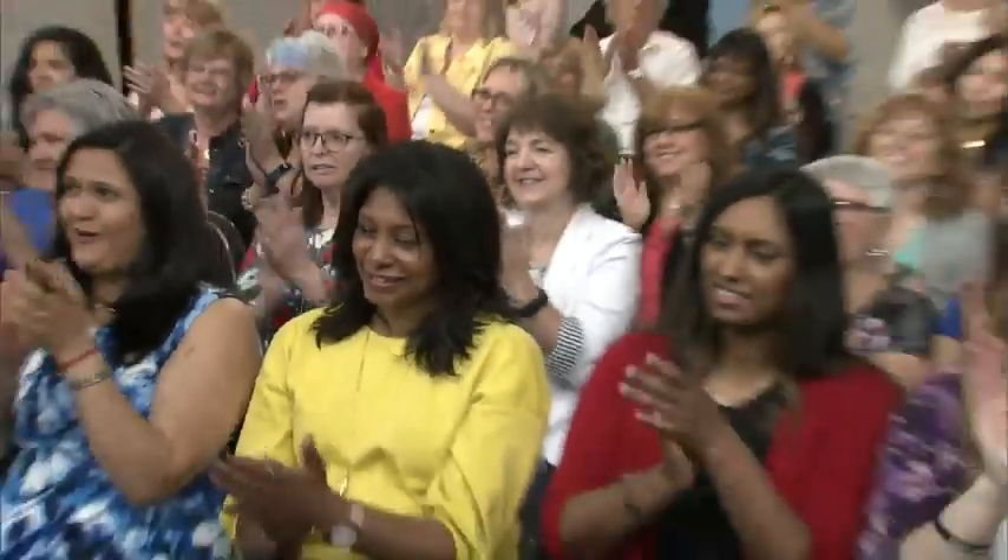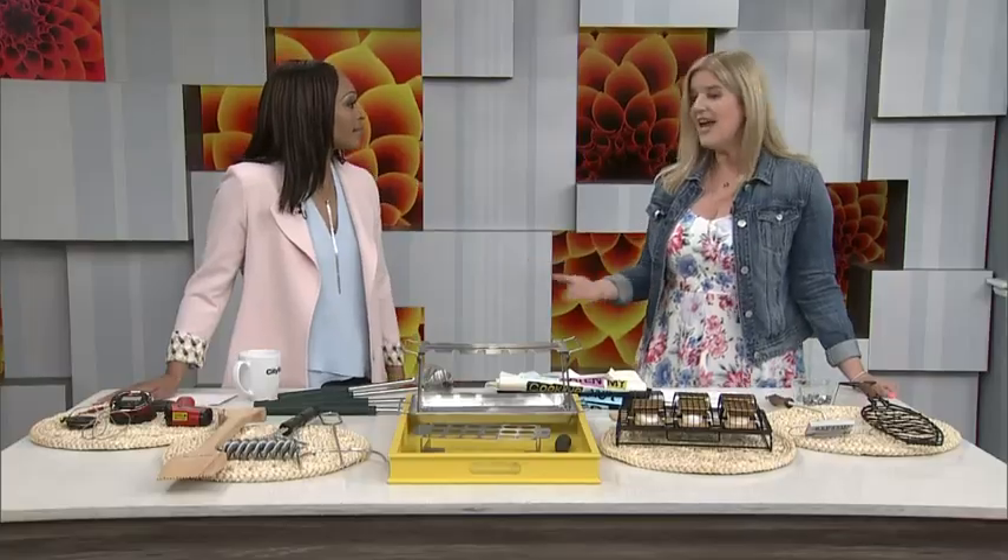It's time to check out the latest in grilling accessories. Here with the hottest items is design expert Sarah Gunn. This is what's going to elevate the whole grilling experience, right? It's all about the toys that you have. Especially if you're not a pro — just regular people in the backyard cooking food. Anything that makes it easier, fancier, fewer steps is a win. A definite win, especially when they look so cute!